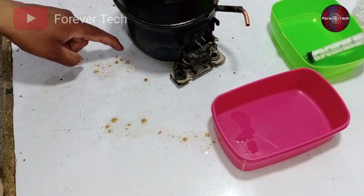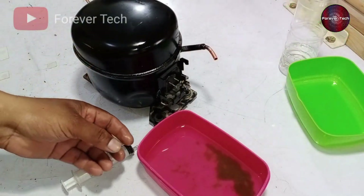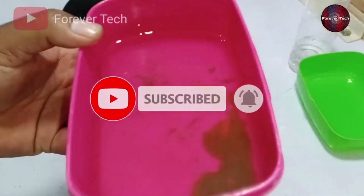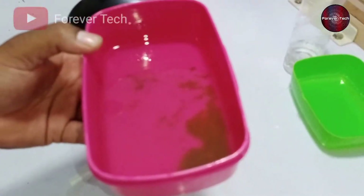I will pour more oil inside the compressor to clean it. When I drained the oil out, I filled it again inside — and the water is still mixed with the compressor oil. Let's pour another round of oil inside the compressor, and then I will start the compressor and see how it works.